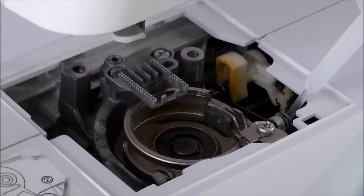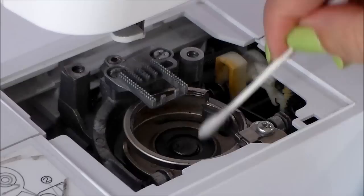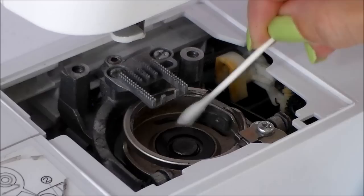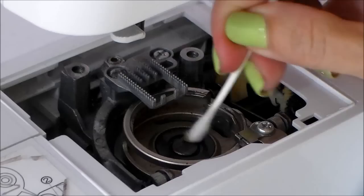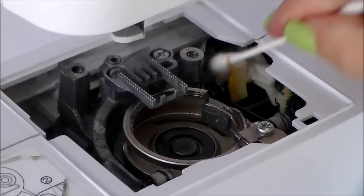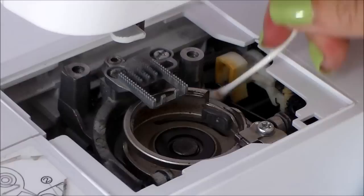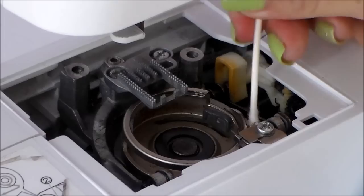That's looking good. I'll put another drop in the centre and wipe it around with a swab. I don't want to make everything in here too oily, so once my clean is complete I'm going to turn the machine back on and run some scrap fabric through just in case there are any little drops of oil to be picked up — I don't want anything to end up on any of my projects. So I'm using my swab to go over the places I've oiled, making sure everything is spread evenly rather than sitting in pools.